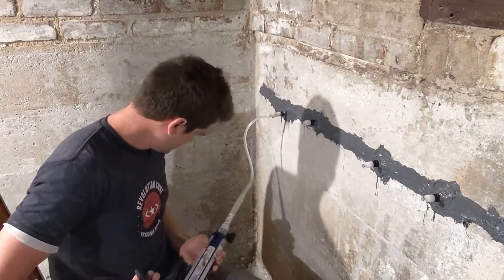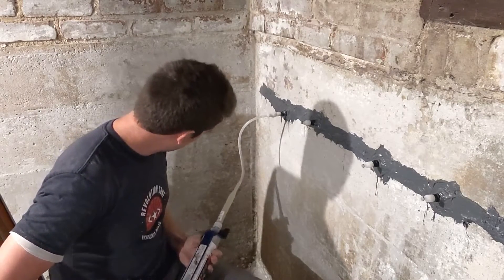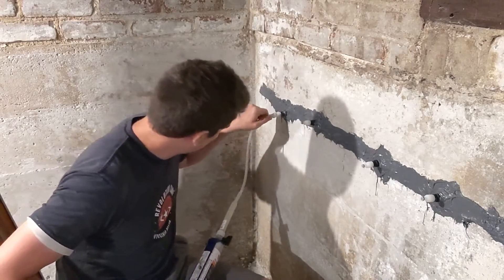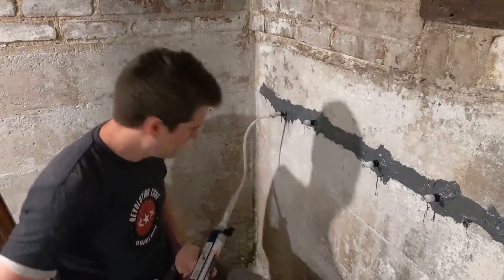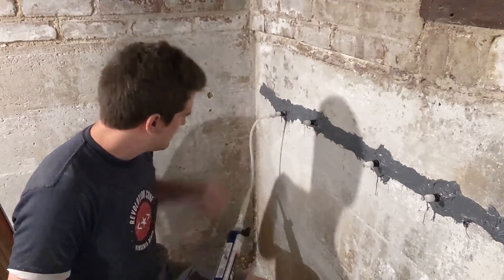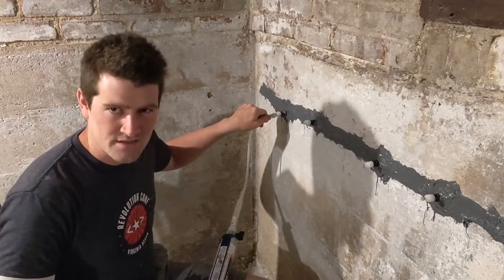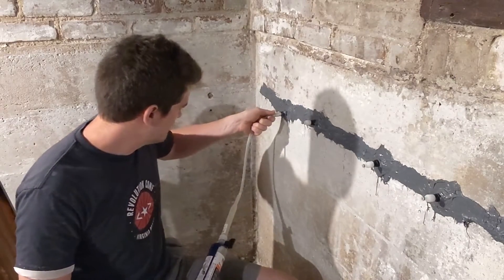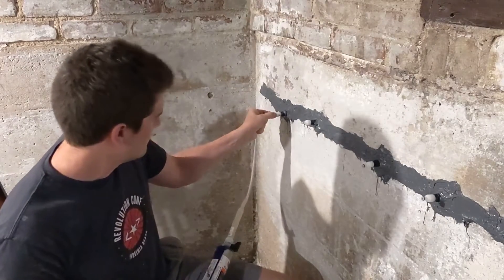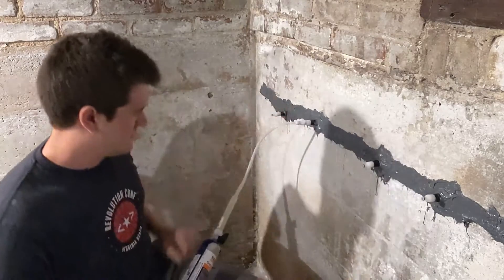You'll see the liquid start to flow out. There's some air bubbles — and there we go. It kind of sneaked up there and now it's flowing into the crack. Load the liquid in slowly — this is a long process, it takes a while. So I'm gonna close it by pulling it out and disconnect the hose, and move on to the next one.